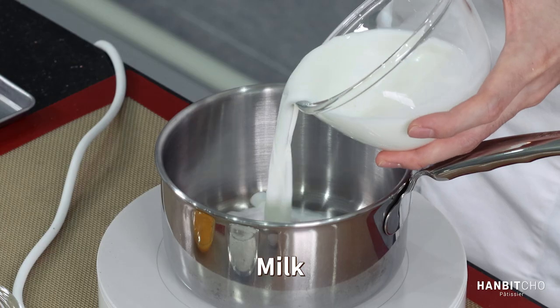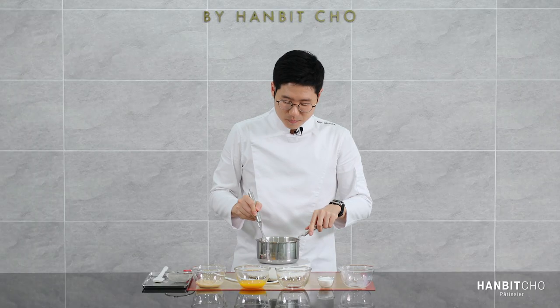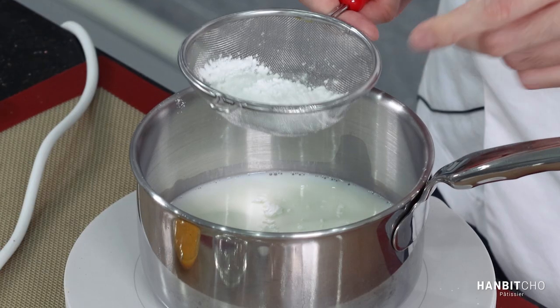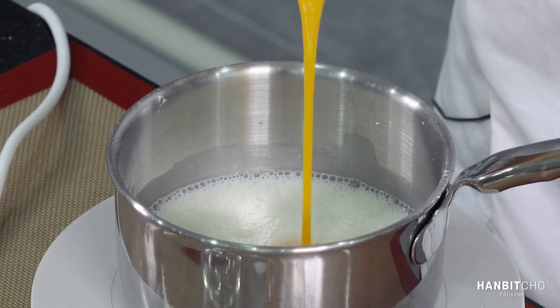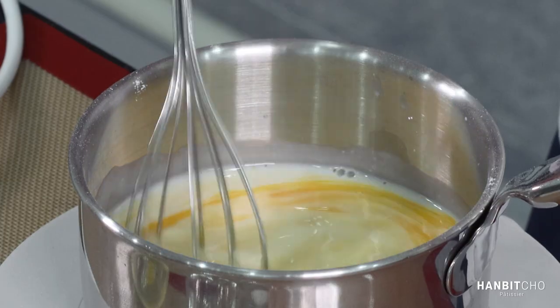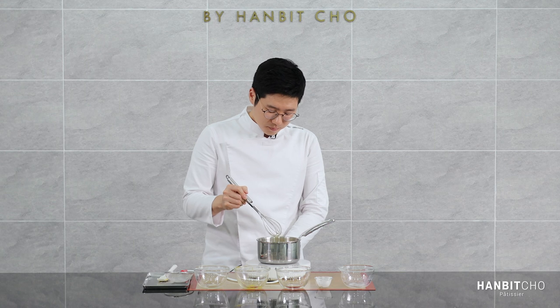Milk goes in, then sugar, cornstarch, and egg yolk. I'm going to mix it well and then turn the heat on. And finally, banana puree. Once it thickens, I'm going to whisk it for another minute or so and it'll loosen up and gain shine.